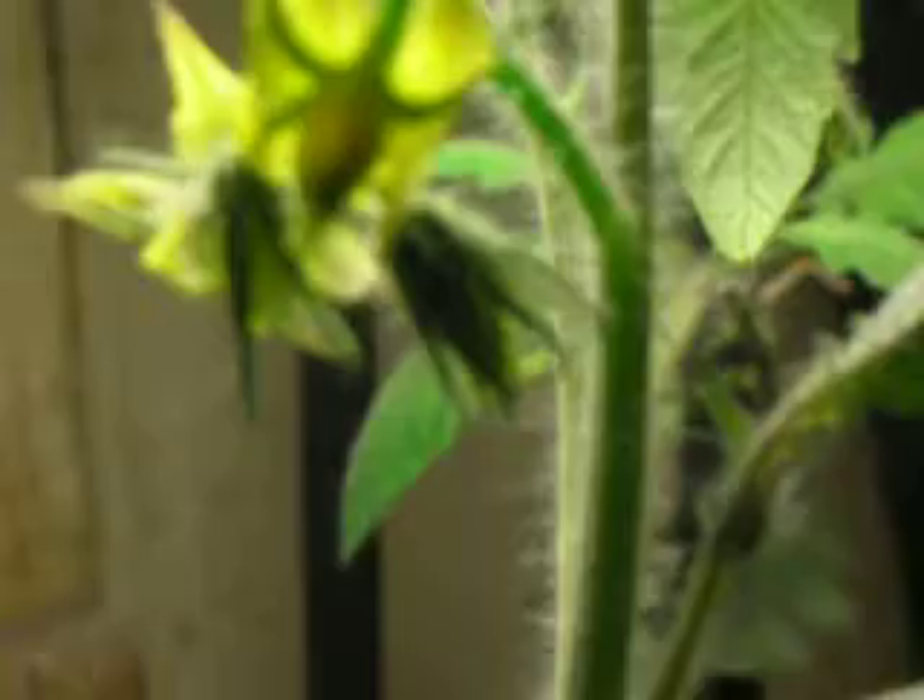This is definitely pollinated and it's going to make probably a golf ball size fruit. It's not going to be huge for sure. And this other plant — this is the one from Burpee. It seems a little bit lagging behind, but it's right there, it's coming along.